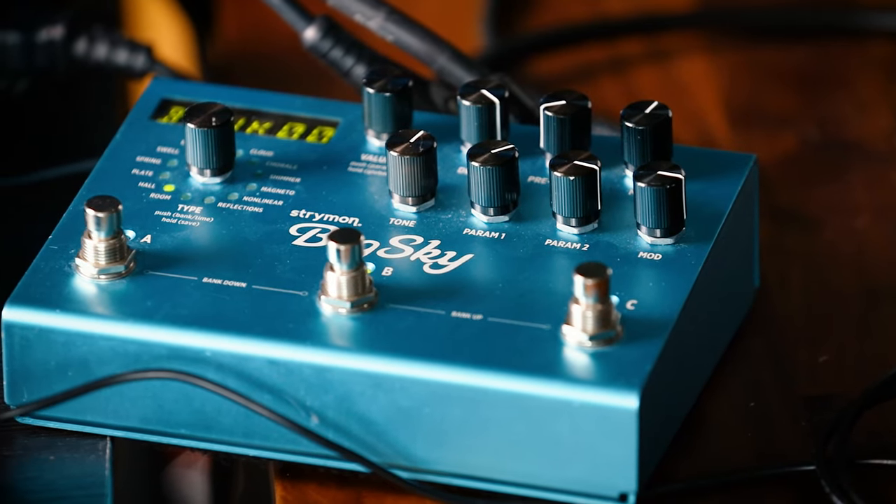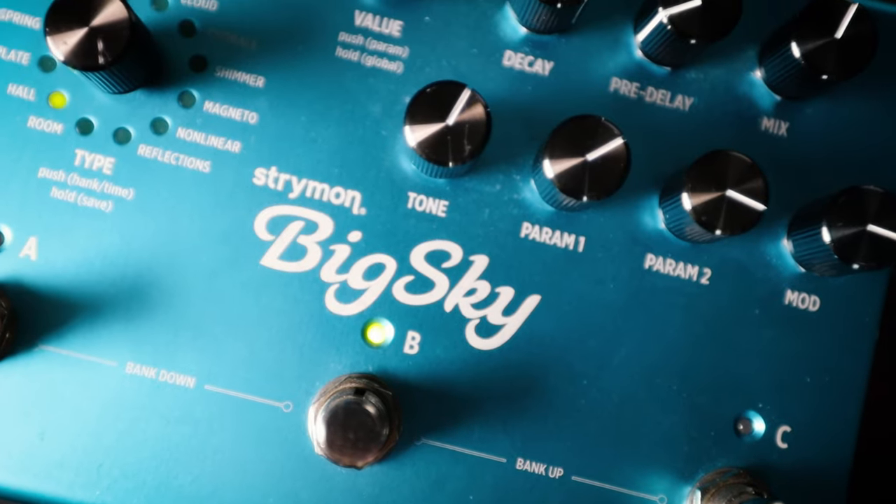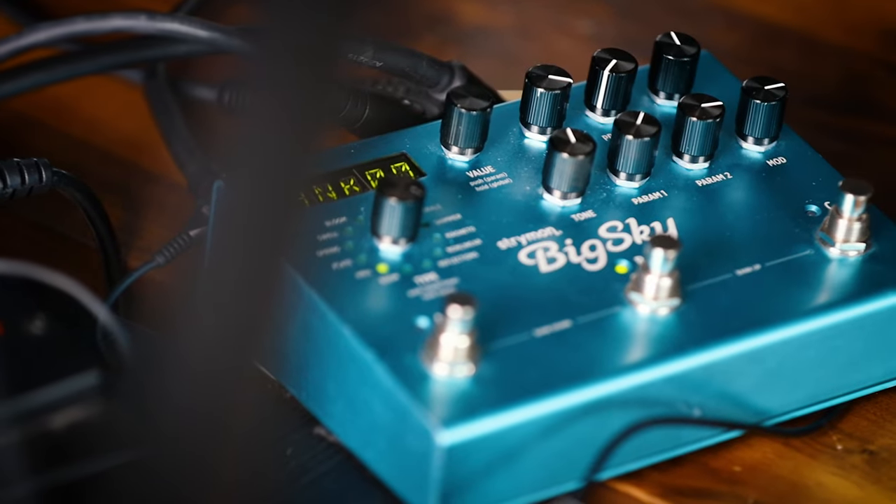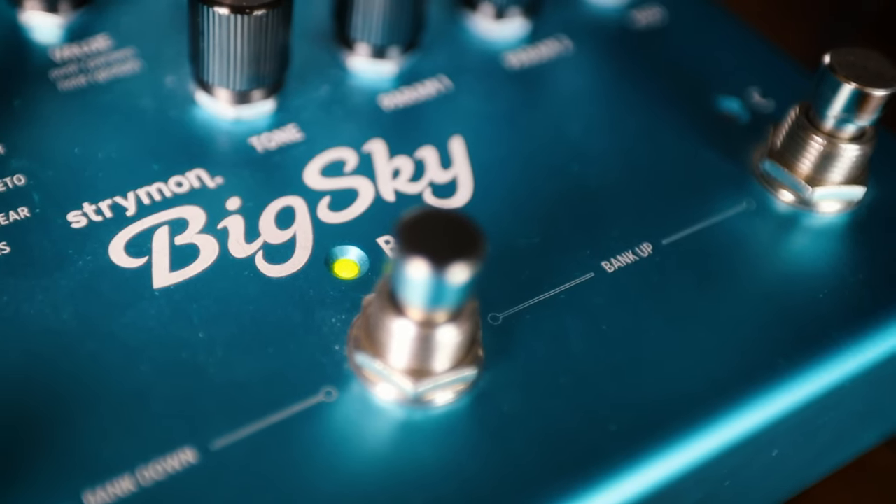The Strymon Big Sky at this point is an absolute classic — a reverb pedal of the ages with fantastic high-fidelity sounds housed in a stylish design. Since its release in 2013, musicians have been drawing out inspirational sounds from the Big Sky. I've owned it myself for nearly all that length of time. Yet there's one function in the Big Sky that a lot of people still tend to overlook or just not even know that it exists.